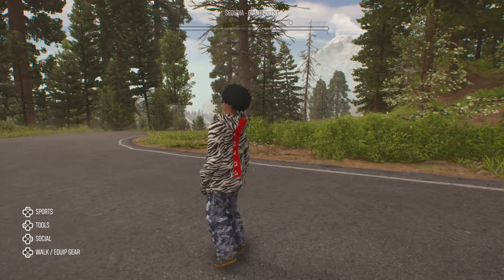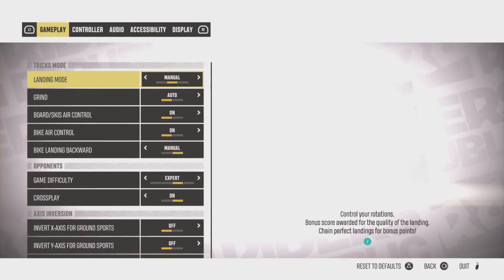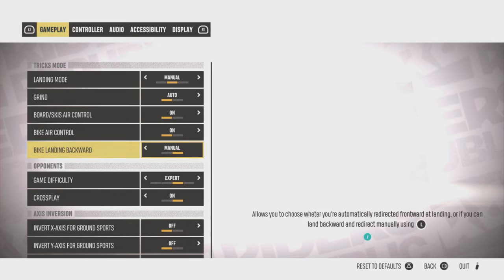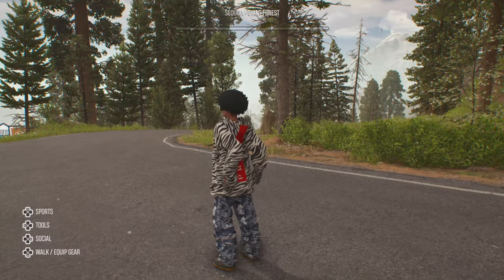What you need to do to start off is go over into the pause menu, go into the options menu, then go to where it says bike landing backward, and change it from assisted to manual. It's going to start off with assisted more than likely, so change that to manual, and you'll have full control over your wheelie, stoppie, and nose manual.